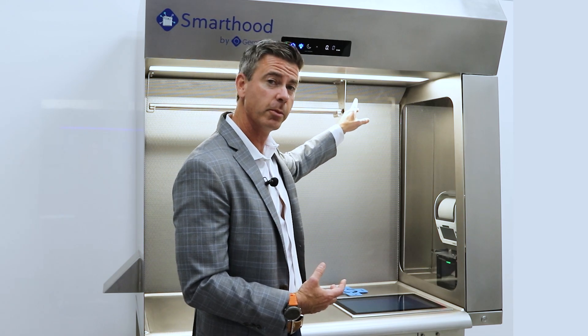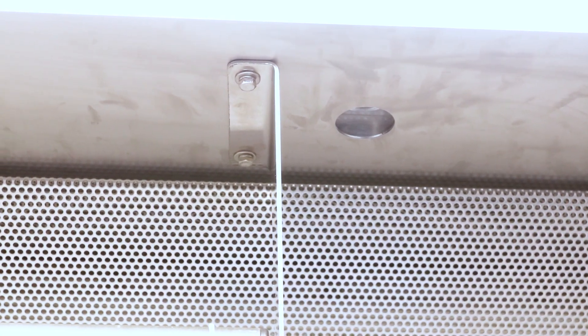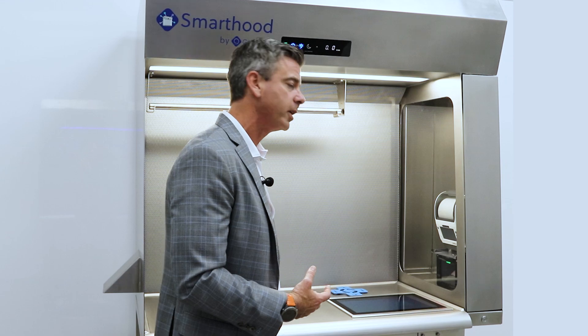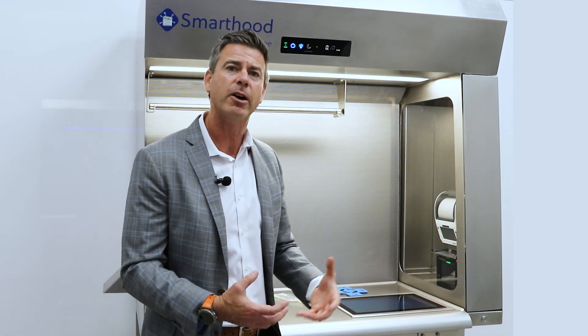Next, we actually have two cameras integrated into the unit. The first one is going to be aiming down at the preparation to capture the final preps. And the other is going to be a complete field of view camera to allow you to get that complete field of view image.